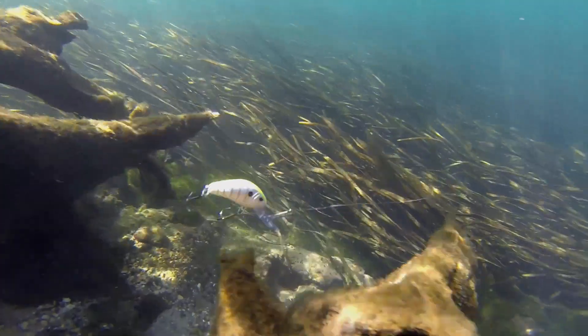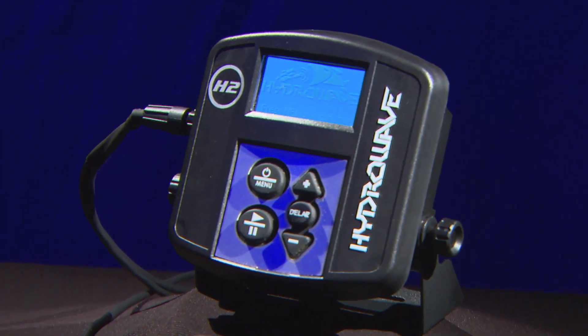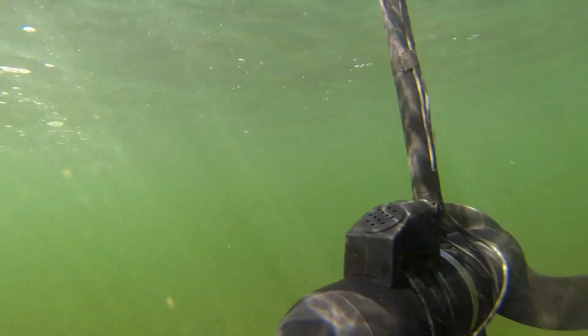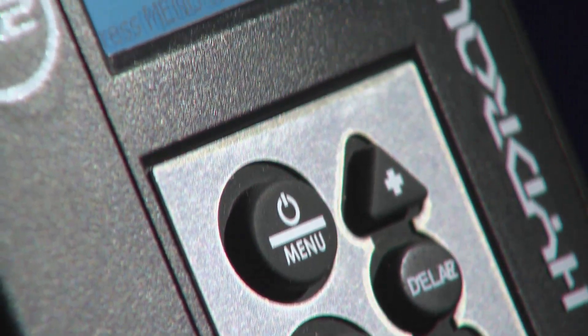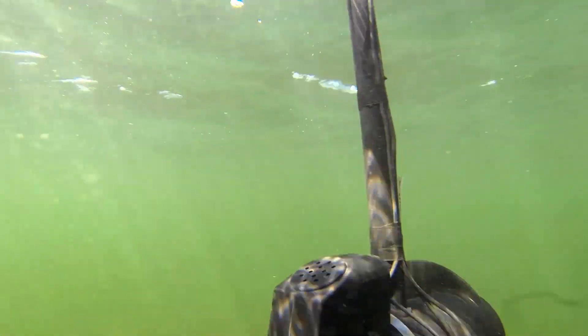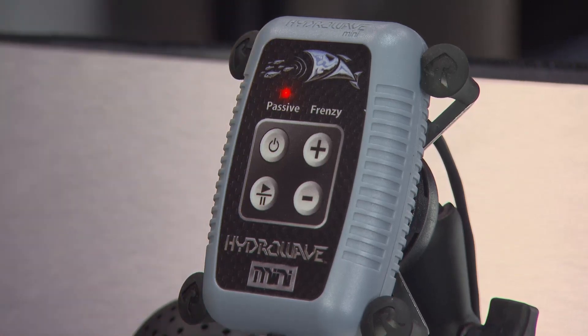For years, people have talked about how sound is so key when it comes to fishing and getting fish fired up — whether it's a bait coming through the water with lots of sound, or a sound-making device such as the HydraWave to mimic baitfish sounds. When you look at what the HydraWave does across its various models — saltwater models, new freshwater models with a wide range of sounds mimicking different baitfish, or one of the minis — you basically have a versatile product.